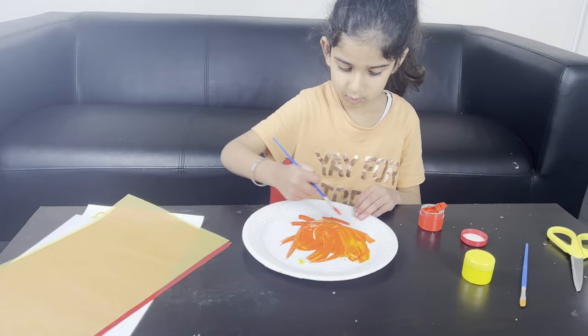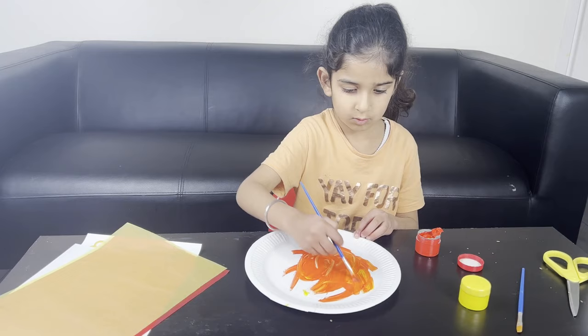Yeah, because you're making the pizza base, aren't you? So you've got orange now — mix all of it together and paint the whole plate.